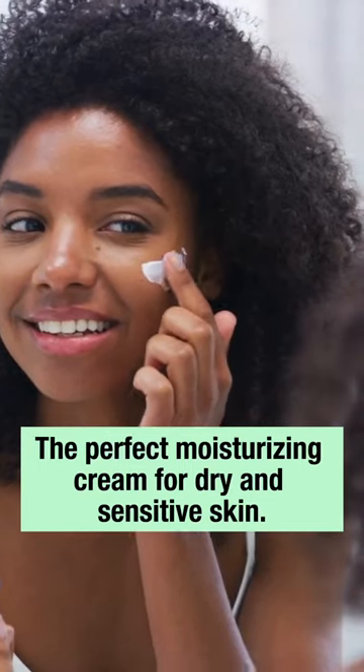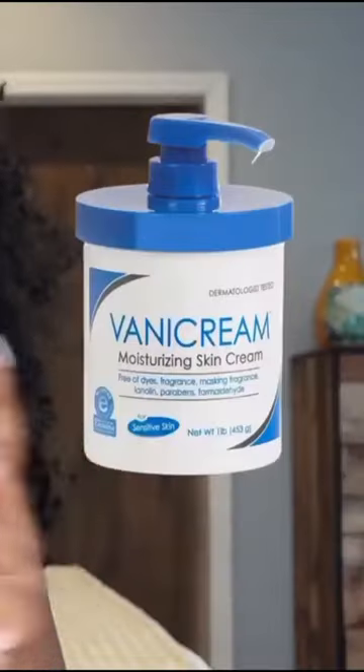The perfect moisturizing cream for dry and sensitive skin. So what I do is, after I wash my face, over the counter I use Vanny Cream.